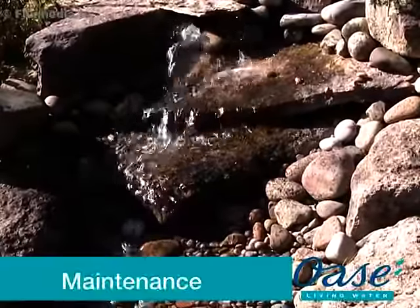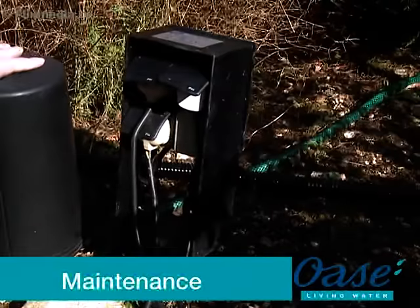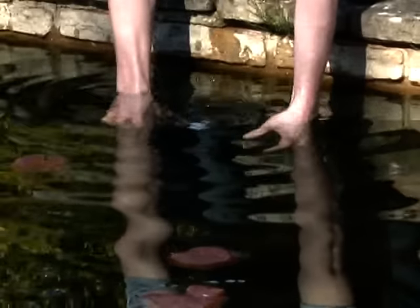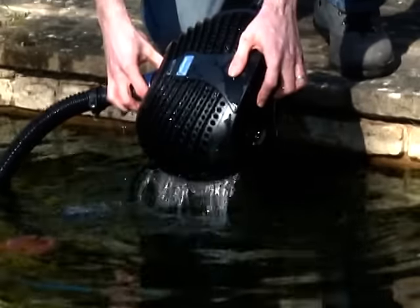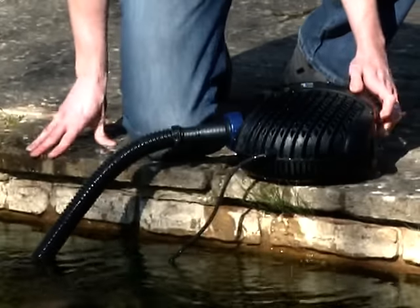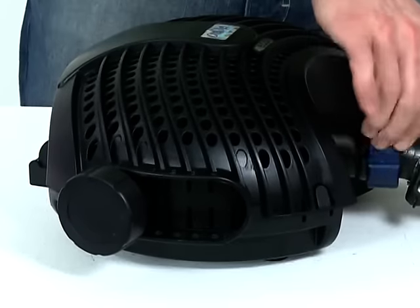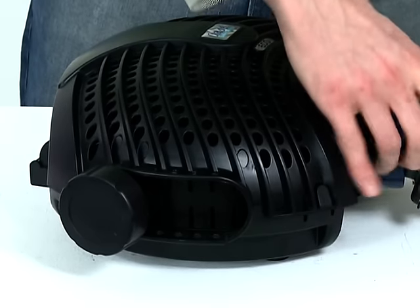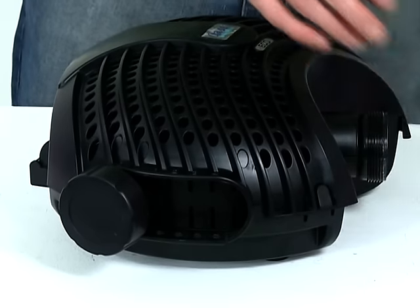Maintenance. Before performing any maintenance on your pond equipment, always disconnect the power supply prior to commencing any work. Carefully remove the AquaMax from the water, taking care not to pull the electrical cable. Unscrew the hose tail from the front of the pump and the second inlet if being used. Then place the pump on a flat, clean surface.